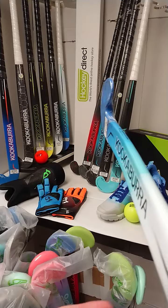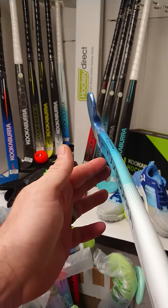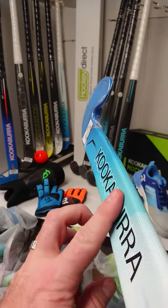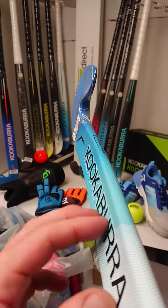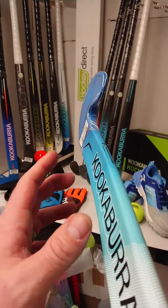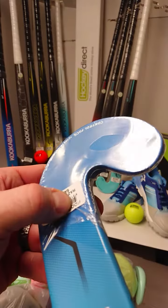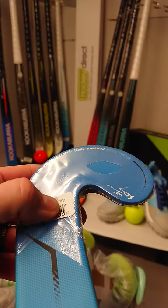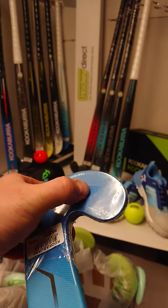In terms of the profile, we have a 24mm maximum bow at 240mm on the stick, so it is just below your traditional mid-bow. We also have this energy groove face, really putting all that power back into your drag flicks and your passing. We also have, with the KCF face, the skill face, and then that concaving comes all the way through the shaft into the head.